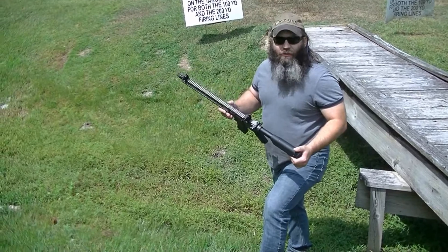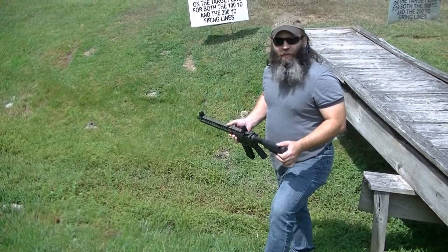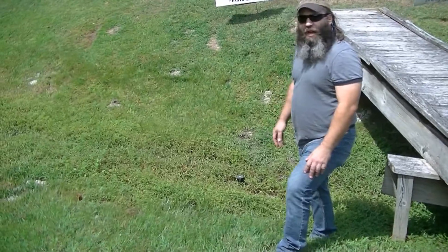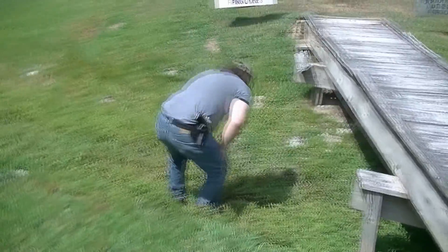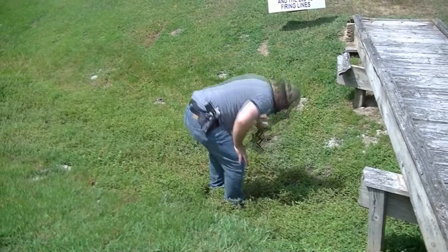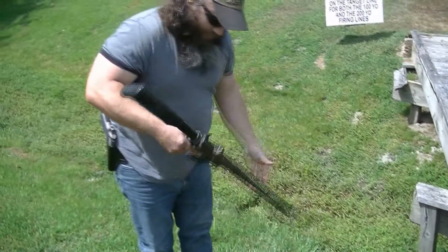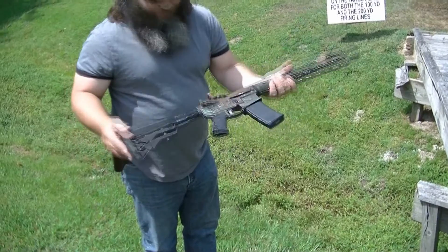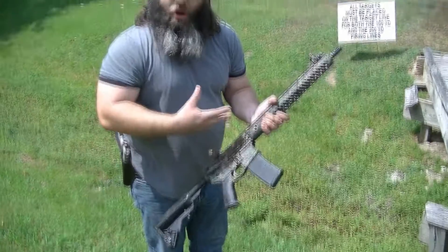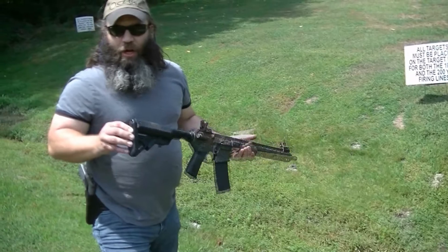We've got a couple hundred rounds through it so far. I haven't cleaned it and it's been running pretty good. I noticed there's a little bit of mud and water in the old creek, so we'll see how that works. I'm going to just kind of throw it in there and step on it a little bit. So we can see it's nice and muddy — that kind of simulates if you were just running and dropped your rifle.